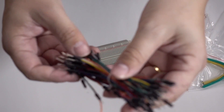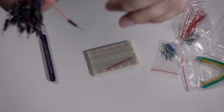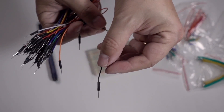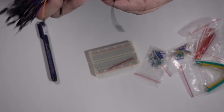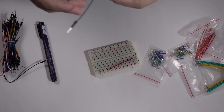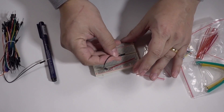In the Elego kit there are these type of jumper cables, and one of the things I like to do is use black for ground. The official kit doesn't come with any black ones, not that I can tell anyway. So let's put ground in.